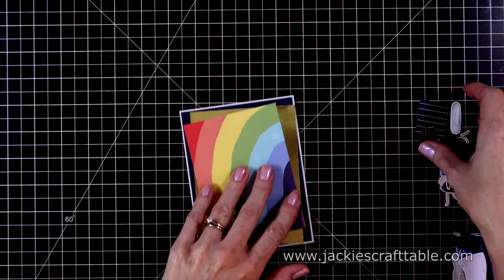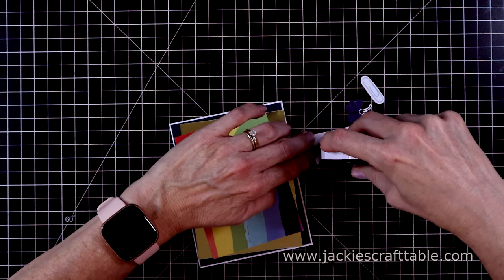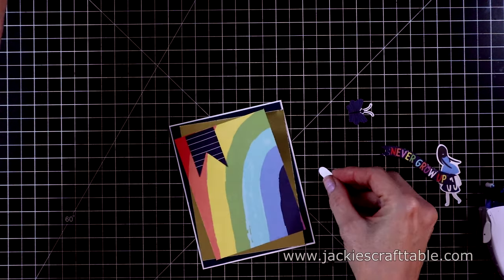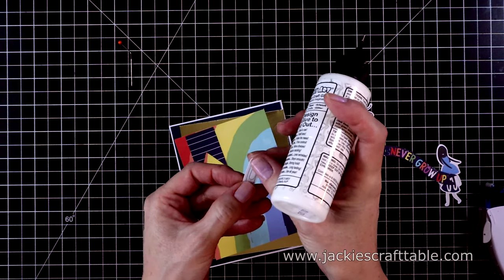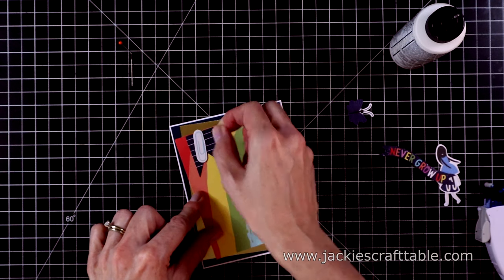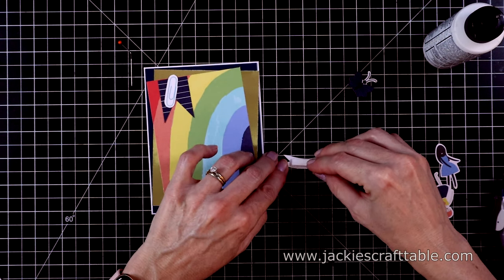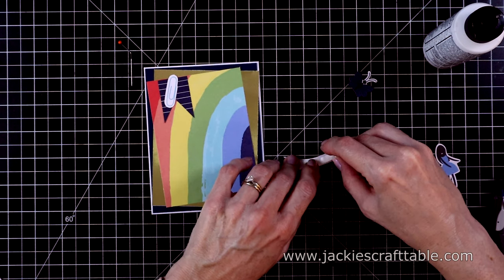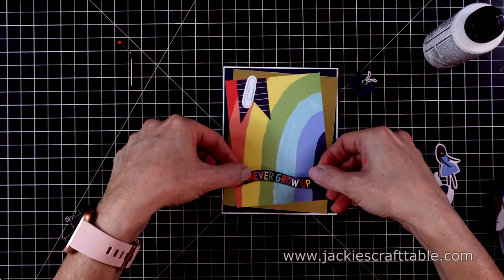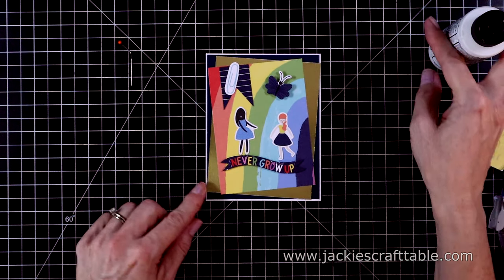I pulled out several ephemera pieces for this card — this is a little fishtailed tag, and I'm just going to adhere this down flat. And then a cute little paper clip — I'll add some liquid glue behind this just to ensure that it stays on. The sentiment on this card says, 'Never grow up.' I'm going to pop it up with some foam strips and put it at the bottom of the card. Then I found two cute little girls and a butterfly to put on top of the sentiment.